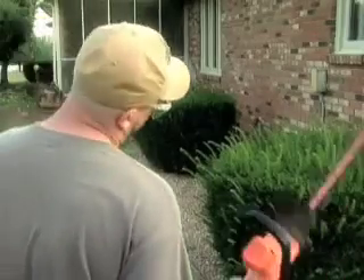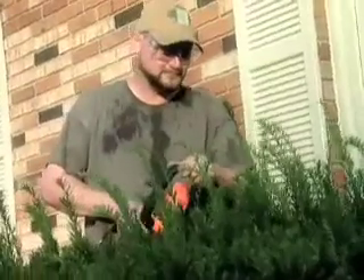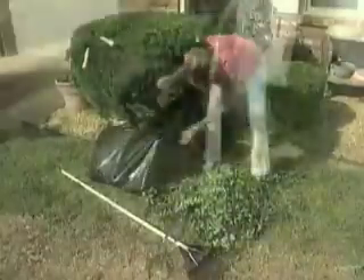Does just the thought of hand trimming your hedges make your arms hurt? Use an ordinary electric trimmer and the clippings go everywhere, so when the trimming's done, the bending, raking, bagging, and hauling has just begun.